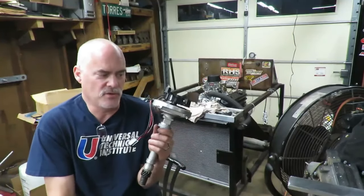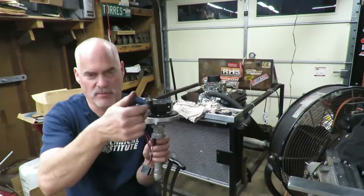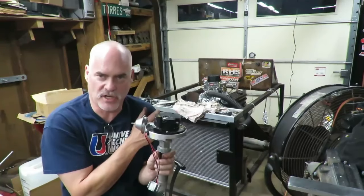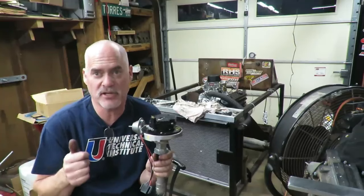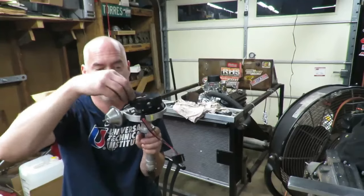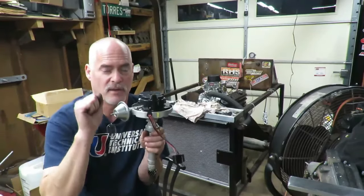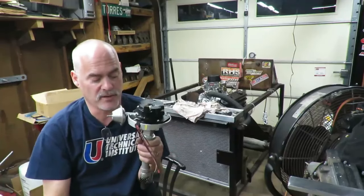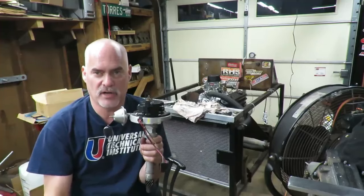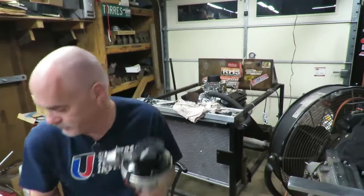The gist of it is: you want your rotor pointing very near your number one position when your engine is at top dead center compression. You have to make sure it's on the compression stroke — if it's on the exhaust stroke, your rotor is going to be 180 degrees out and your timing will be 180 off. So make sure you're on the top dead center on the compression stroke.